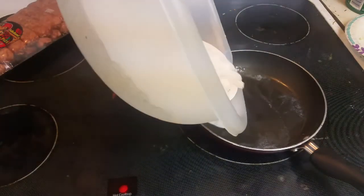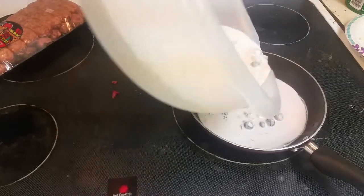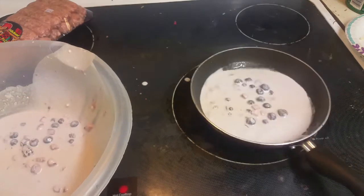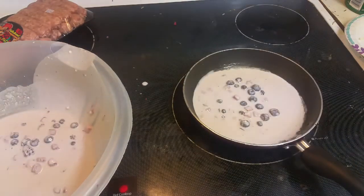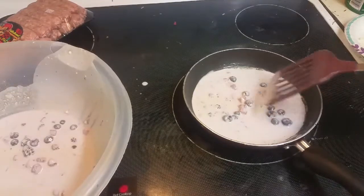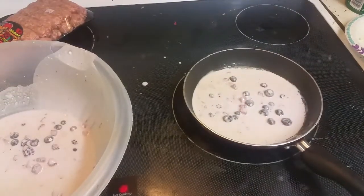And now we pour in the batter. We're gonna be making two pancakes, so just stir it around a bit, and now we wait.